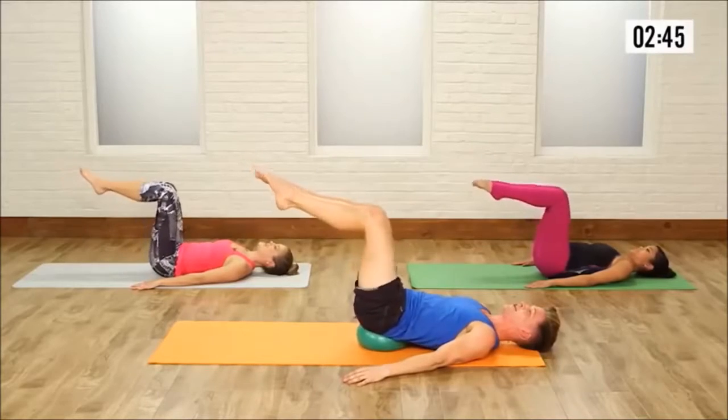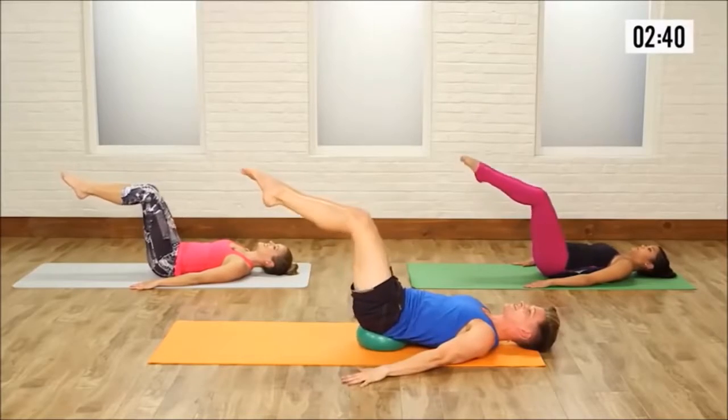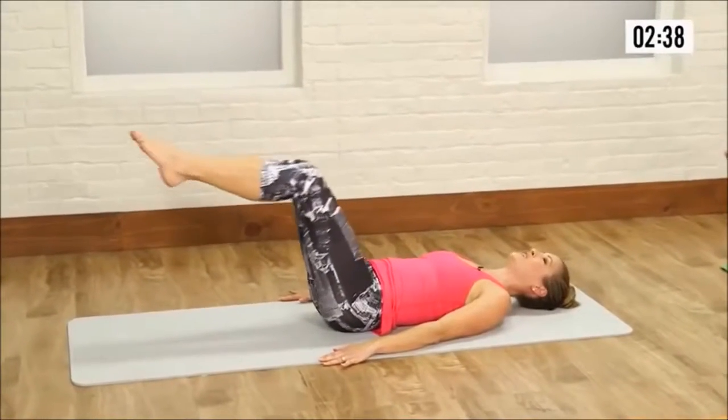Poke it forward for 10. It burns — 1, 2, 3, 4. Waistline in. 5, 6, 7, 8, 9, and 10.